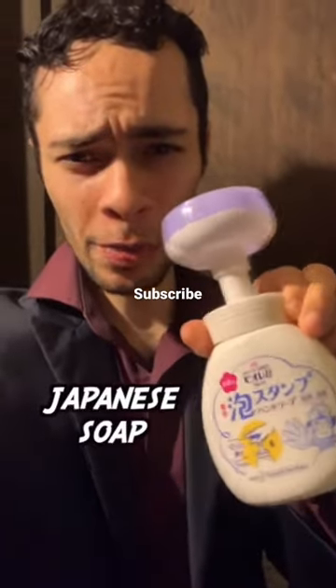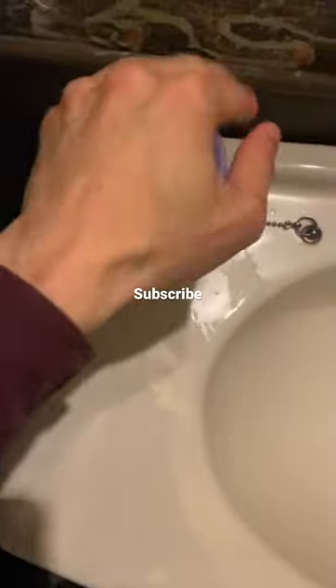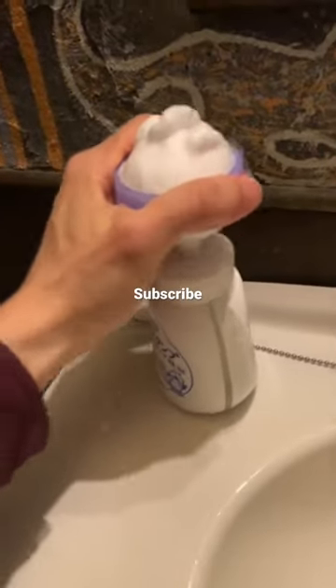Apparently this type of hand soap is common in Japan. Let me show you how it works — you have to push down in order for the soap to actually come out. I am not a fan of this.